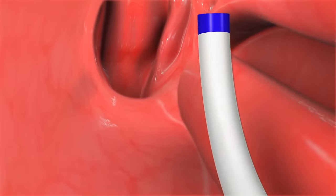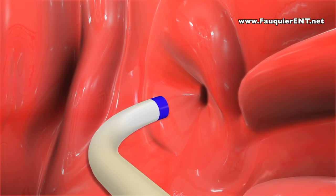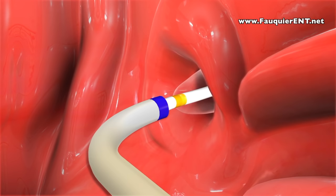With this procedure, a balloon guide is inserted through the nose to where the eustachian tube opening is located. A balloon is then inserted into this tunnel and inflated in order to open up the eustachian tube. The balloon is then deflated and removed.